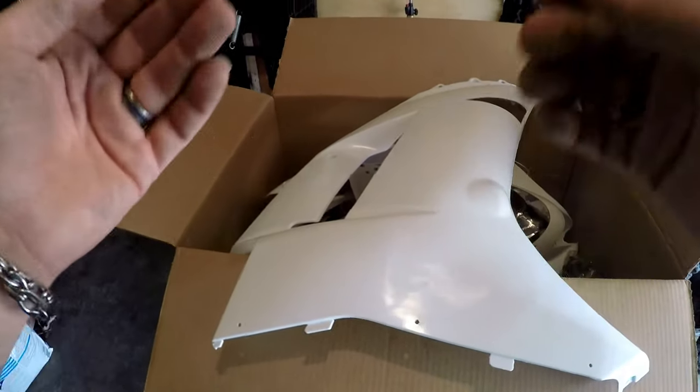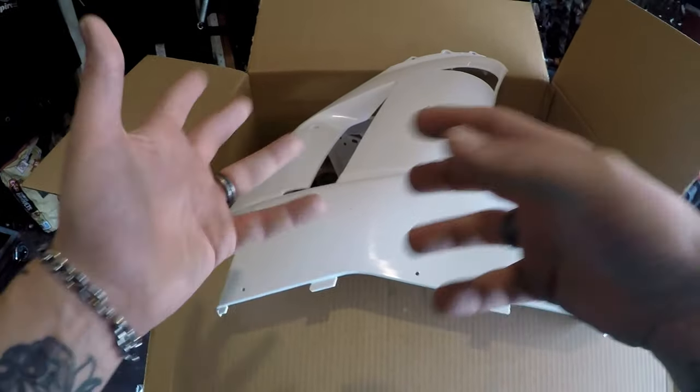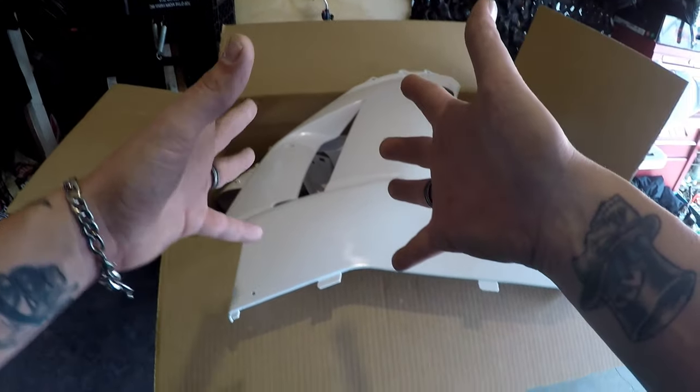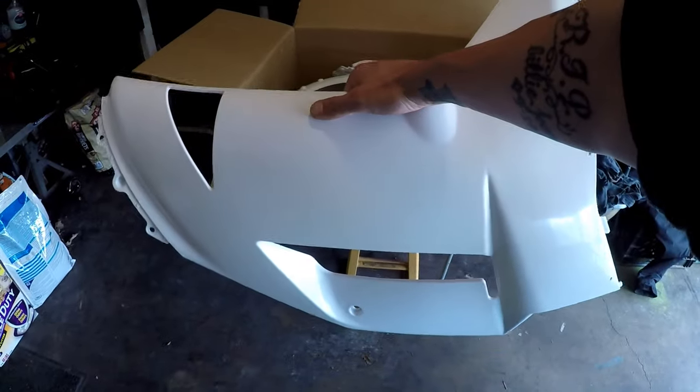Sorry guys, back at it. My SD card had another video on there so it didn't have enough room to continue the video, so we had to swap over a new SD card. I got four hours of video time, eight batteries, so let's finish this unboxing of the ZX6R fairing kit.